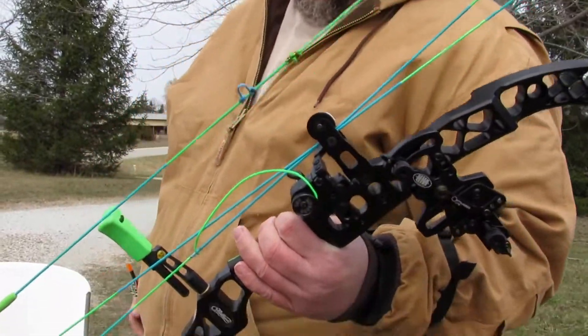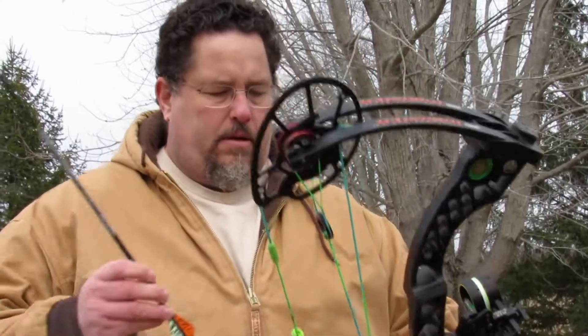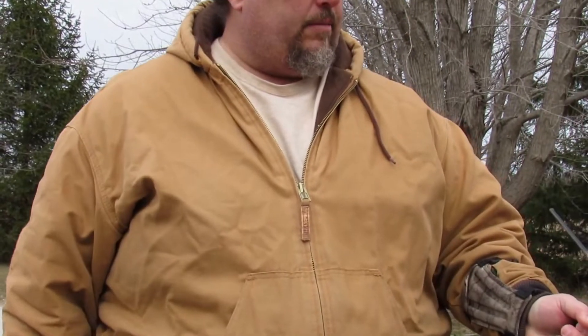Matthews 80-pound MR5, and again, this is at 29 inches with the modules that are on there now. 5-inch brace height — both of them are 5-inch brace heights, I believe. It's a really short brace height.